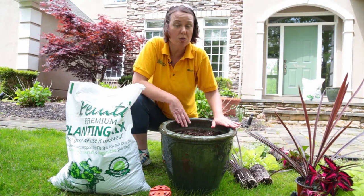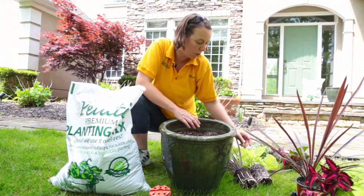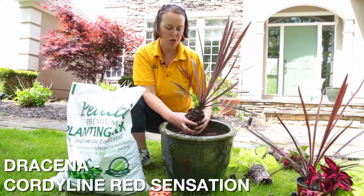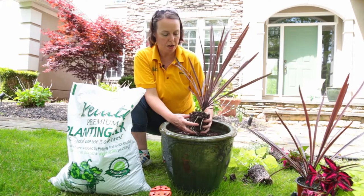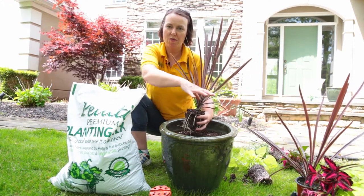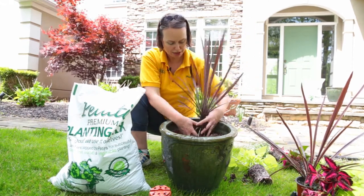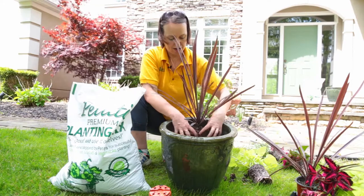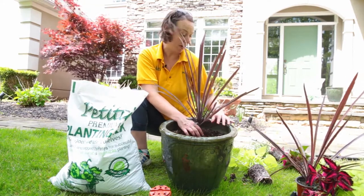When we plant containers, we normally pick the thriller plant first — this is your upright focal point. In this case we're using a beautiful burgundy cordyline, a great spiky plant that gives a lot of interest. Because we're putting them at a front doorway where you want to see all the plant material in front, I'm going to put the spike — the focal point, the thriller — right in the back.